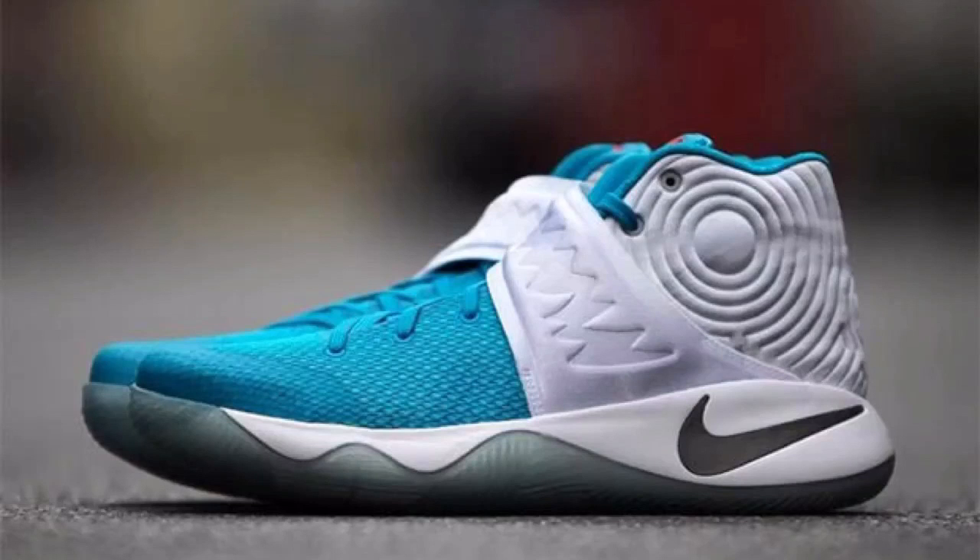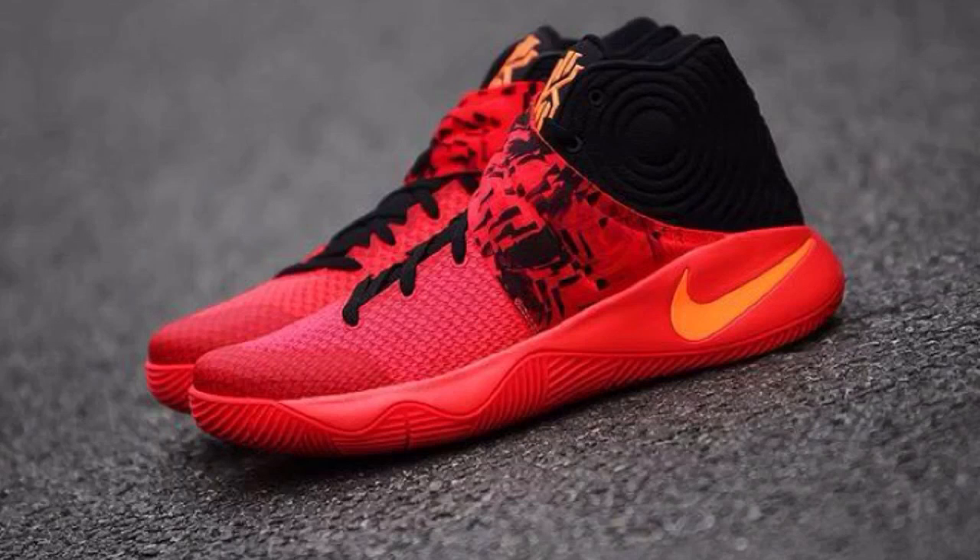Alright, what is going on guys? Kicks in the Game here, and I just wanted to have a little bit of a discussion today on the Nike Kairi 2. Is Nike doing enough with it? A lot of you have been seeing, obviously, the Nike Kairi 2 releases. They've had some pretty nice colorways.